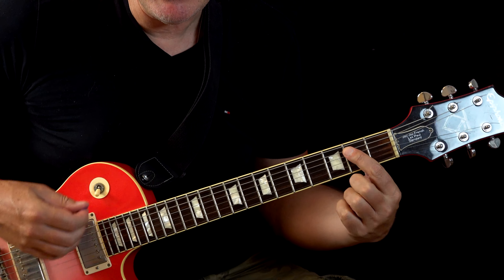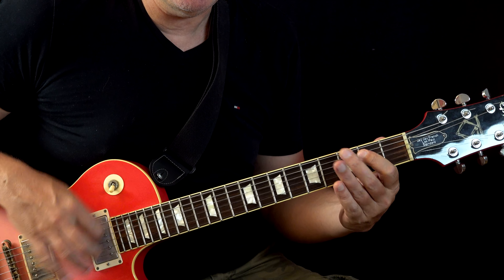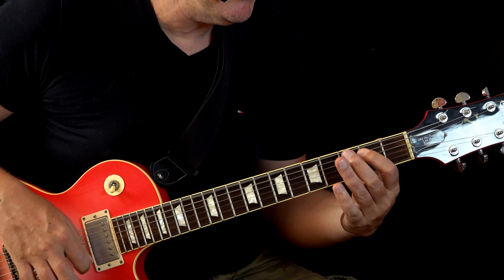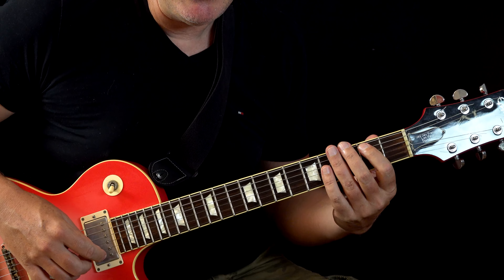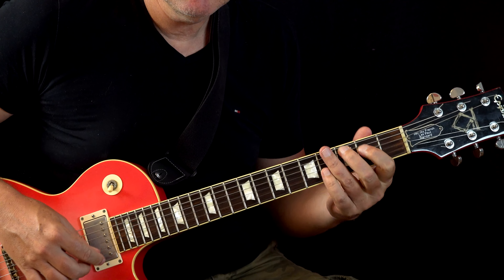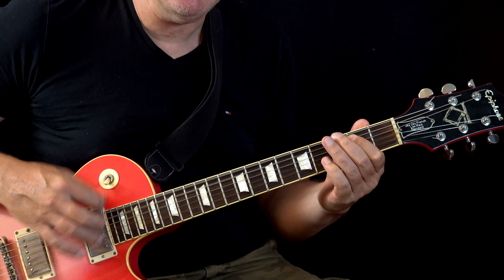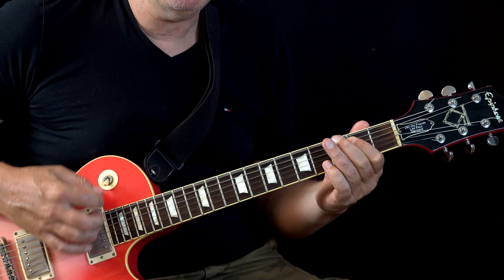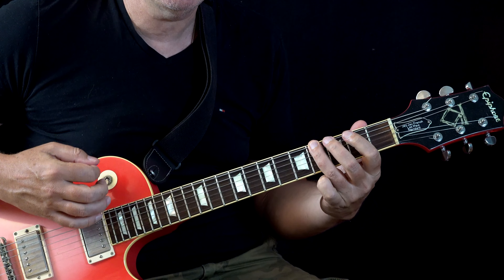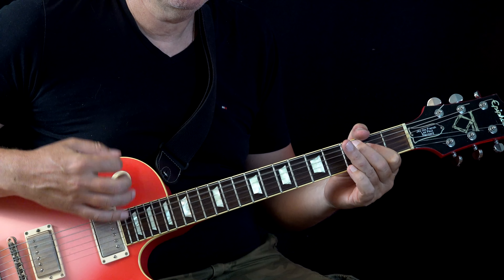So the main riff — we have an E5. It's really a regular riff. On A it's the same thing. Back to E, we connect between E and A like this: one and two and three and four and one and two and three and four. And now we go to A, then back to E.